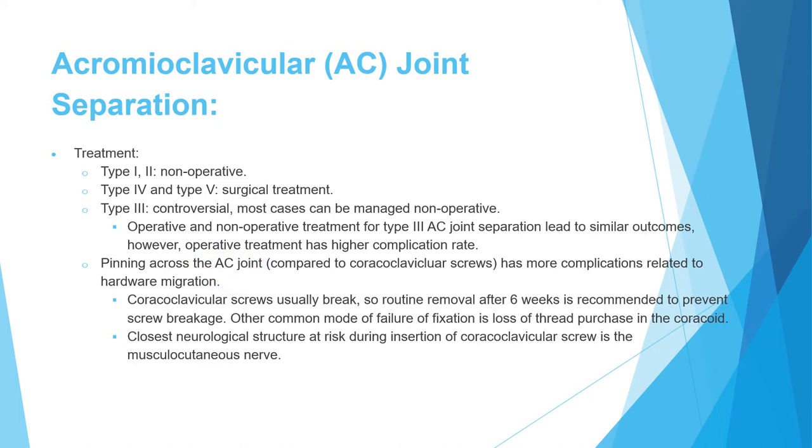Current surgical approach focuses on coracoclavicular restoration using screws or anchors. If CC screws are placed, they must be removed because there is always some motion between the clavicle and the coracoid — if left longer than 6 to 8 weeks, the screws will break. Other failure modes include screw pullout from the coracoid or coracoid fracture.